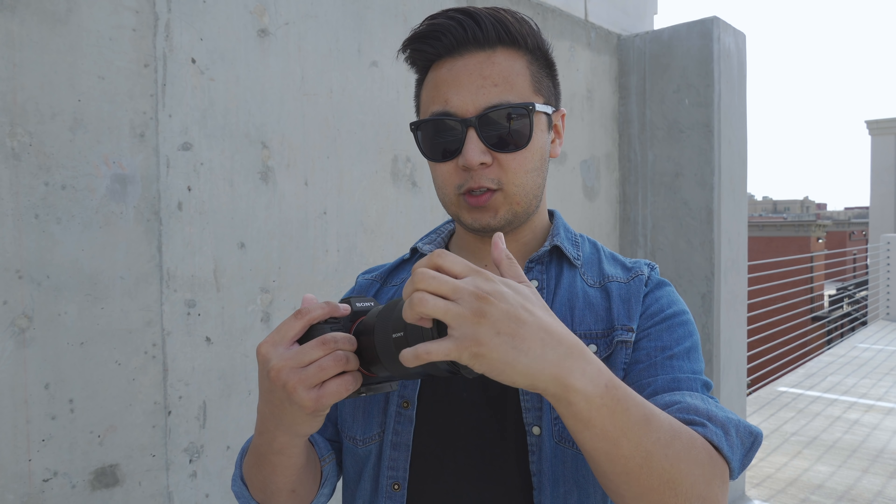So this is the PolarPro Defender, a rubber rugged lens cap to protect your lens from harsh elements like dust, debris, and all those other things that life throws at you. It's super easy. All you have to do is put the Defender onto your lens and it's all protected.